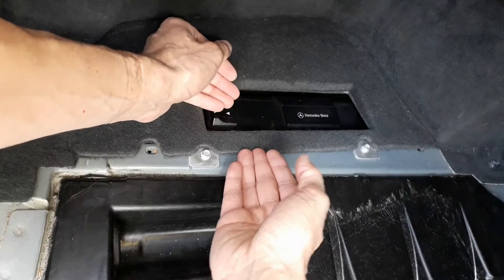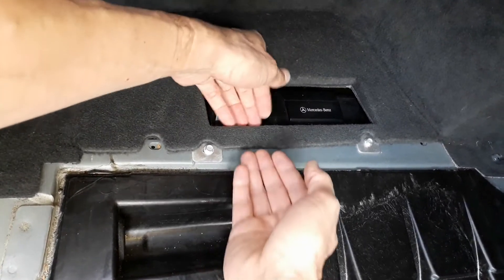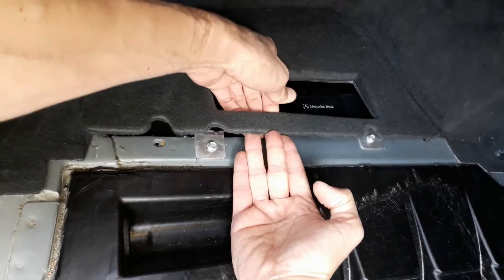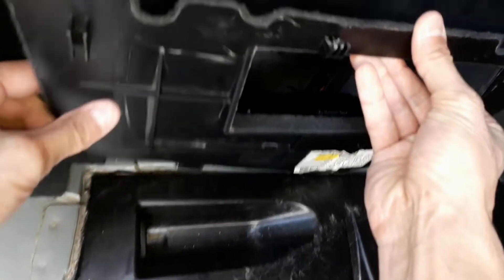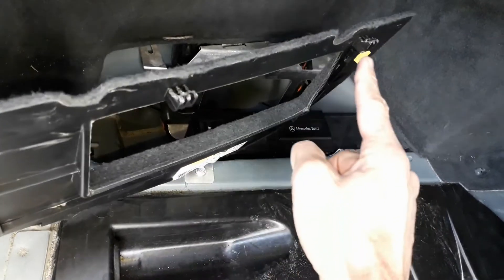Next, we are going to remove this panel. To do so, with your right hand, you've got to push that way, and with your left hand, you've got to lift the panel — here and there. And that's it. As you can see, there are two plastic hooks holding the panel.